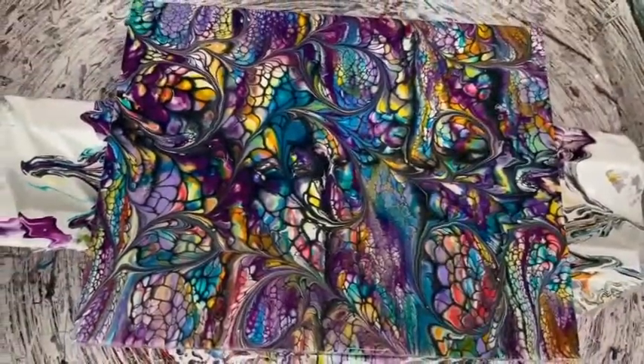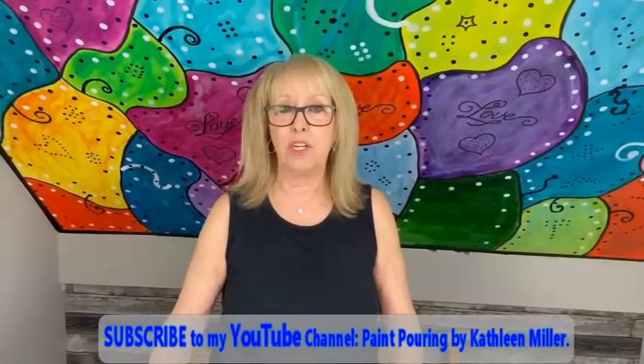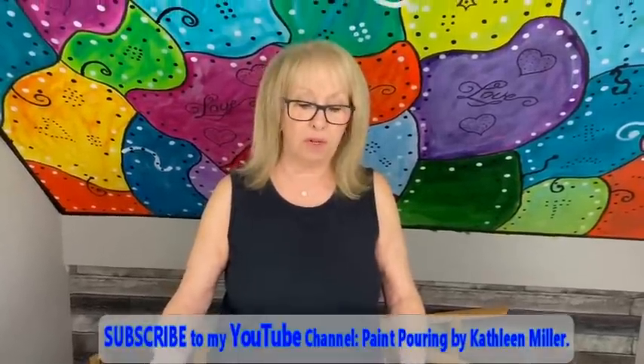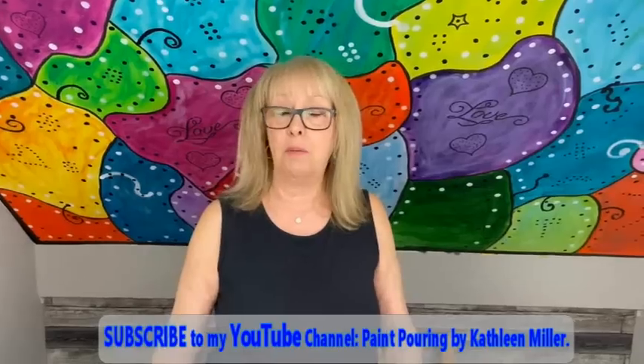Okay everybody, if you like it, give me a thumbs up. I had a lot of fun doing it — it's been a year and a half since I did this, and I actually wore my shirt that says Drizzle, Swipe, Wreck, and Spin. I'm glad that people wanted me to do this again because it's really a lot of fun. Give me a thumbs up — it would really help my channel and help people find me. Please subscribe; we'd love to have you be one of our subscribers. Leave me a comment, tell me what you think, and I'll see y'all later, alligators — love y'all, bye!